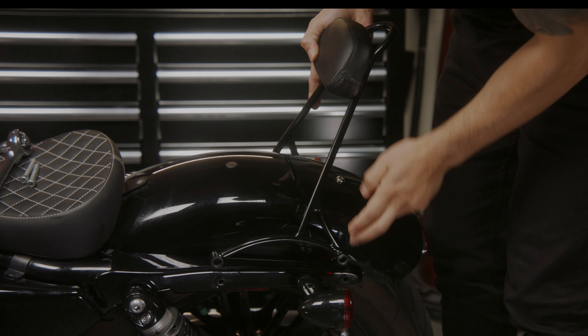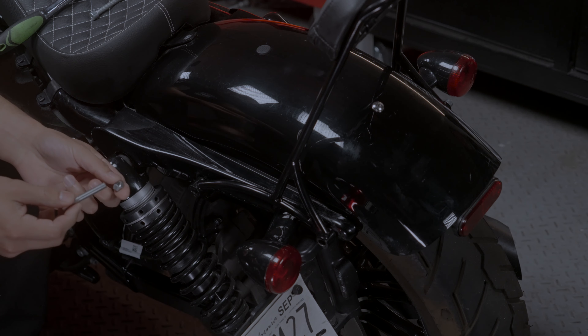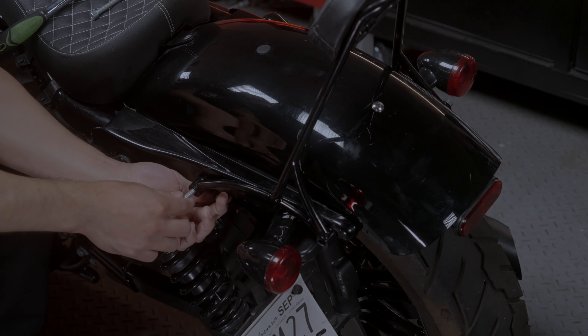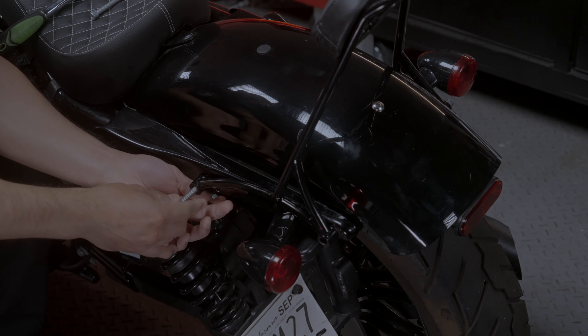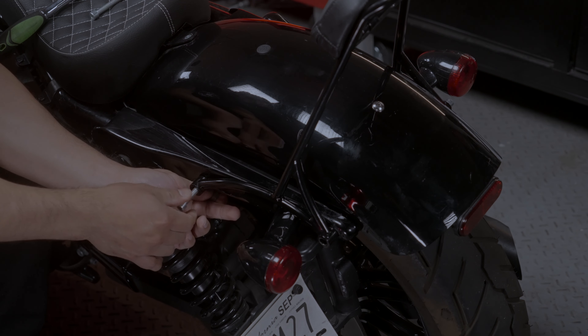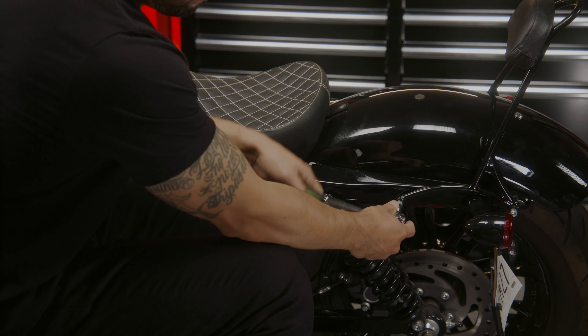Place the SISI Bar over the rear fender and align the holes in the SISI Bar with the holes in the fender. Insert the provided bolts and tighten them using the torque wrench. Make sure to tighten the bolts to the manufacturer's recommended torque settings.